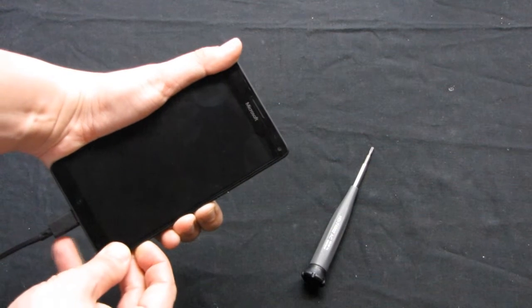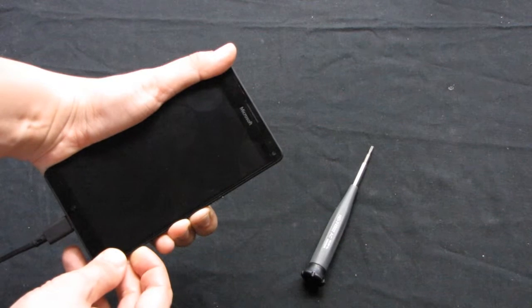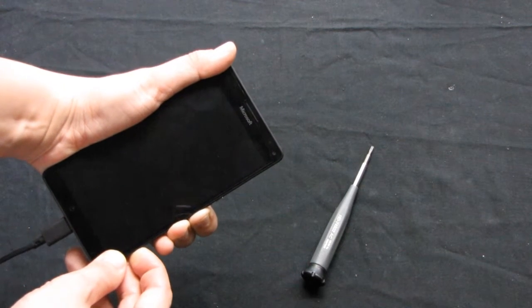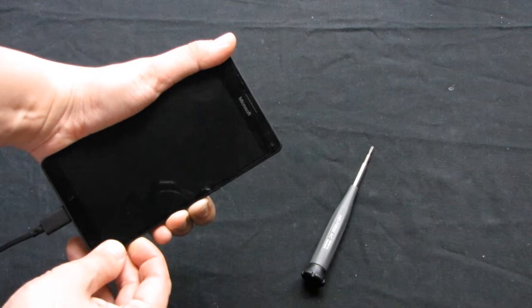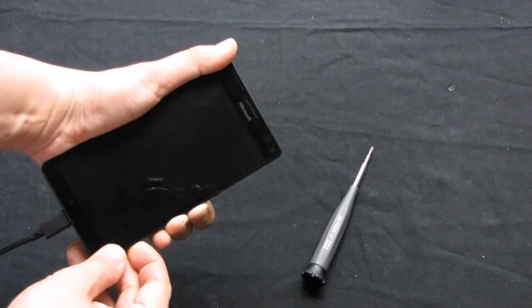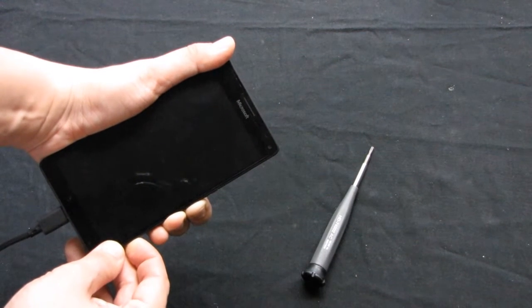It's currently connected with the original charger that came with the Microsoft Lumia 950 XL, and still no results. Nothing happens — it doesn't vibrate after 10 seconds, after 20 seconds, or even after almost half a minute.